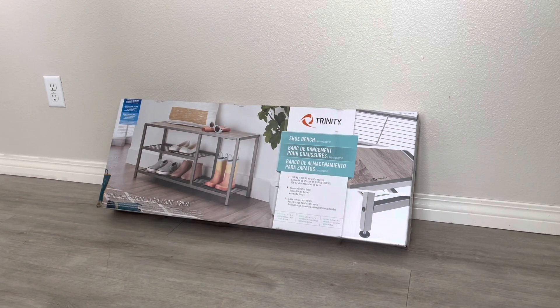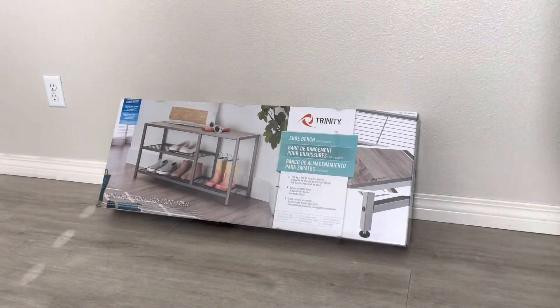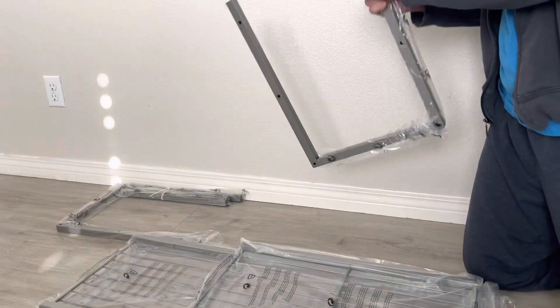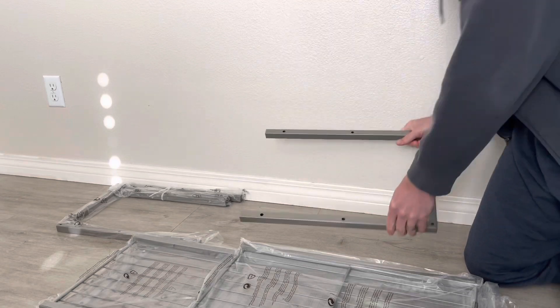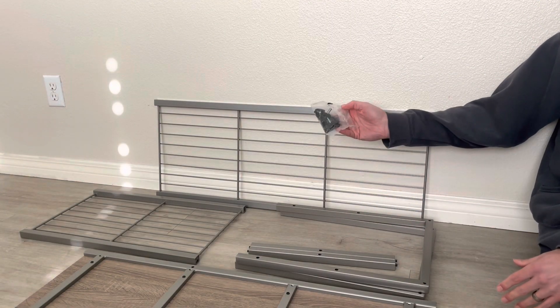Today we're gonna assemble this shoe rack that we picked up at Costco by Trinity. Let's see what we got. And there are all the pieces, and you got your hardware kit.